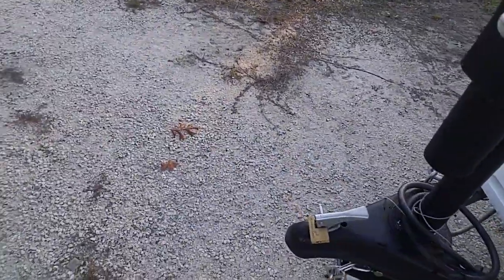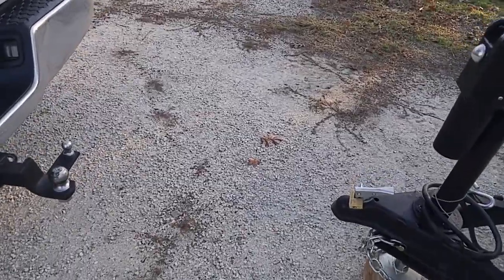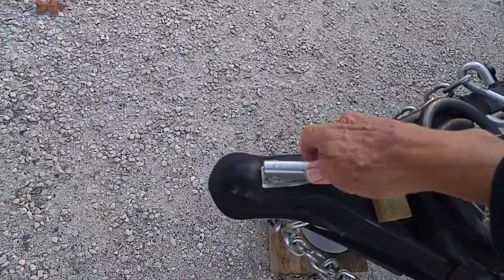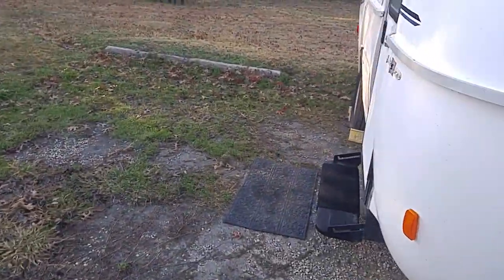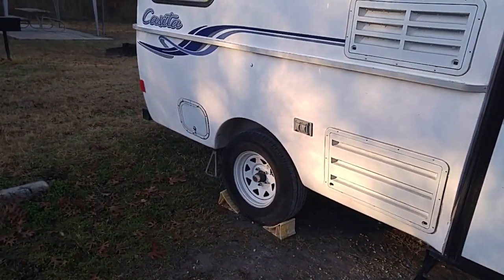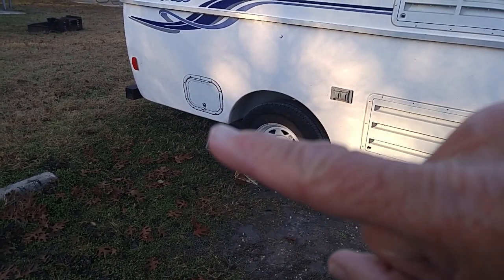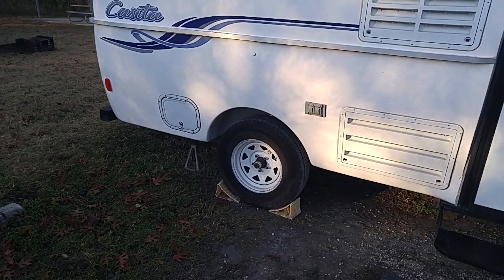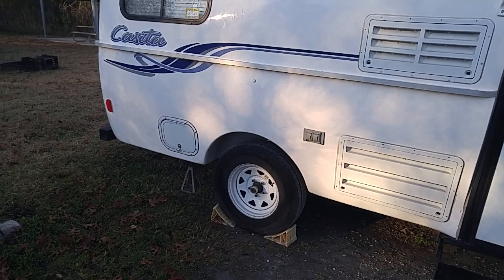Then you can start getting everything ready to back my truck up and get it in position. I have a hitch lock here — I've already got it loose. Then I go ahead and lift this up. I don't use the screw-down jacks; some RVs come with screw-down jacks in the front and the back. This one had screw-down jacks in the back, but as you can see I use the old manual jacks and I took the screw jacks off.